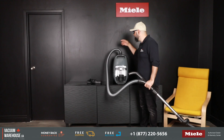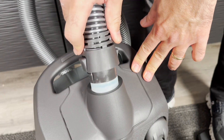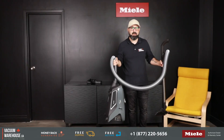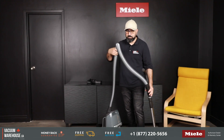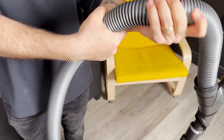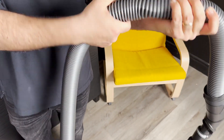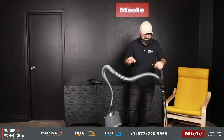Just like any Miele vacuum, all the connections — whether from the hose to the wand or the hose to the body — are locked in place, so nothing falls off when you vacuum. The hose is crush-proof and kink-free, so you never have to worry about it tearing or changing shape if you step on it.